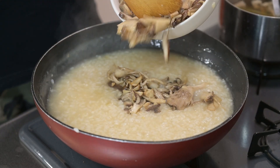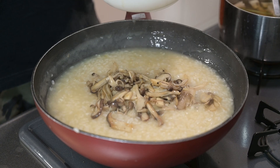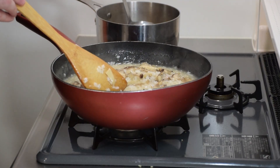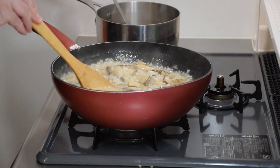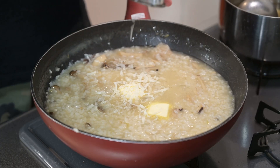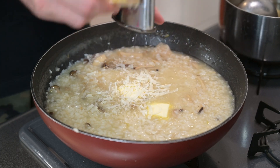Toss back in about two-thirds of the sautéed mushrooms and let those come back up to temperature. Add a little more stock if necessary. To finish, add a couple of pats of butter and some parmesan cheese until it looks really creamy.